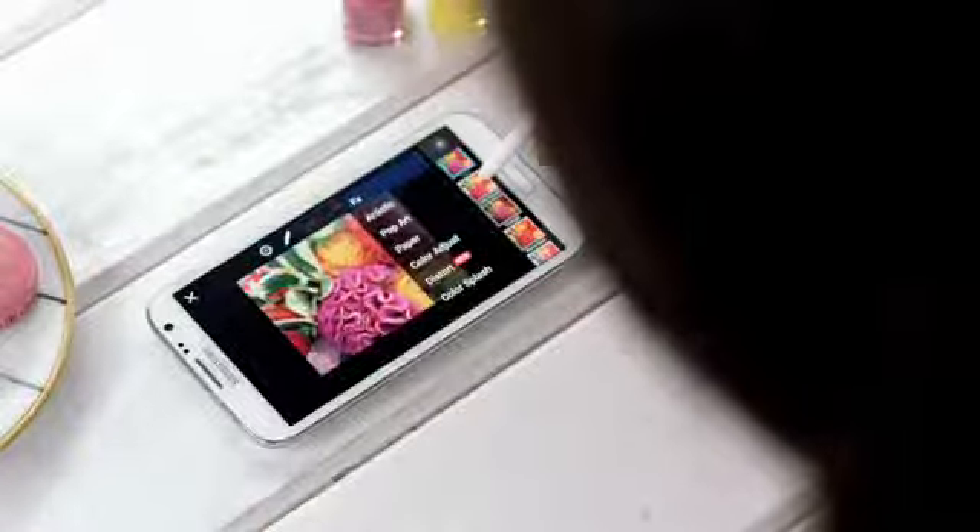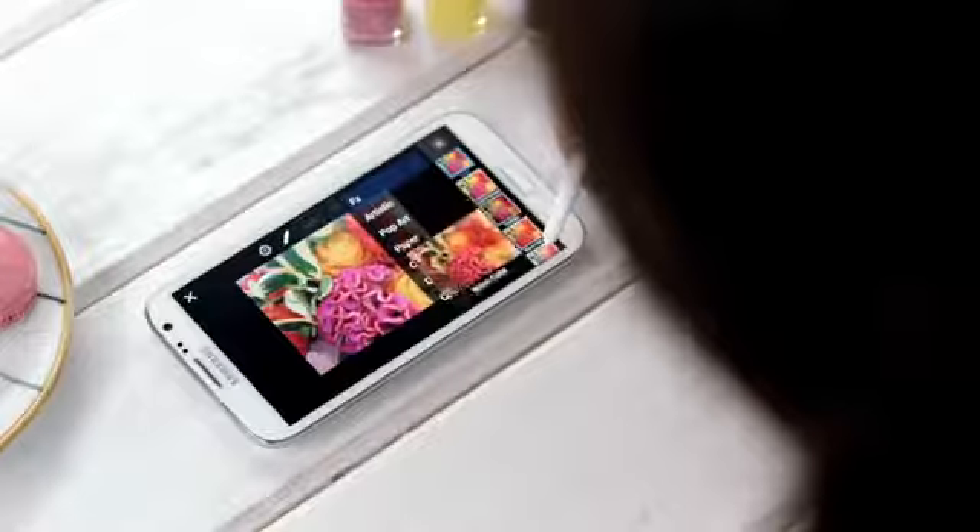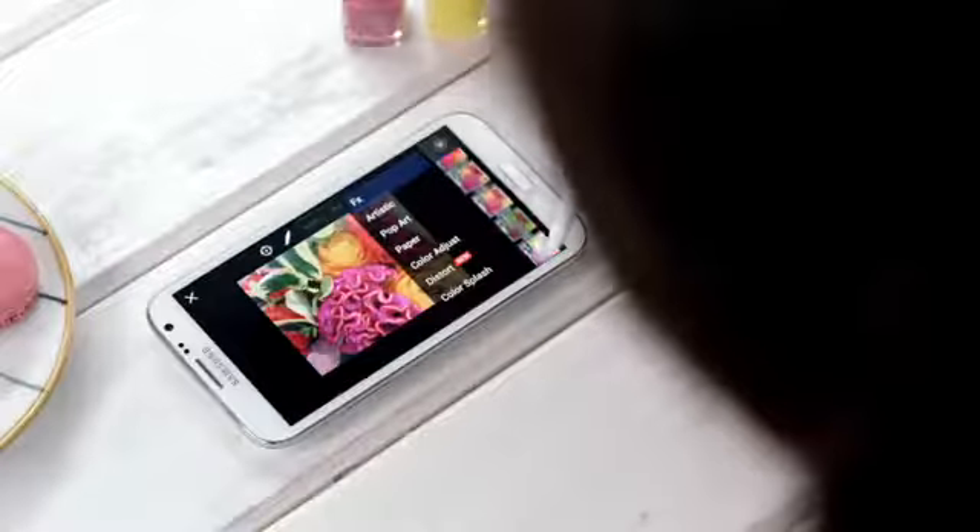Once I have a picture, I can get creative. Here I can apply loads of great effects. With AirView you can preview effects ahead of time without the hassle of clicking through and trying out each one.